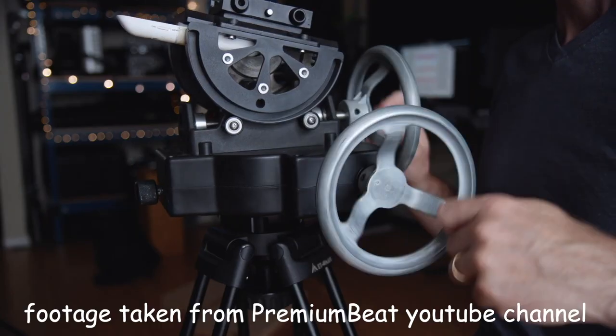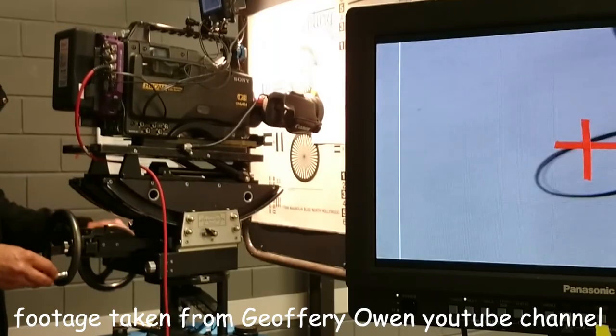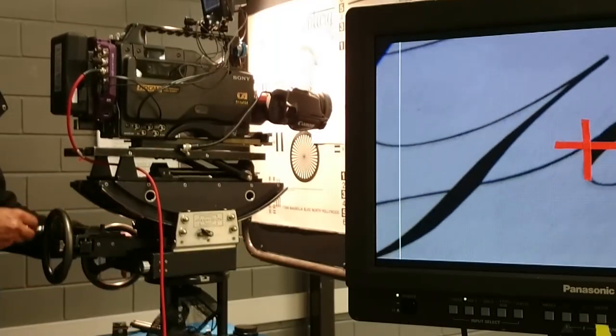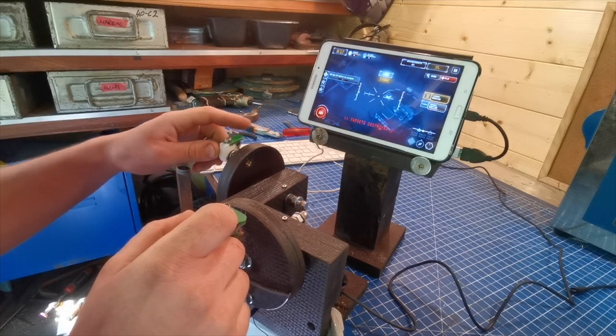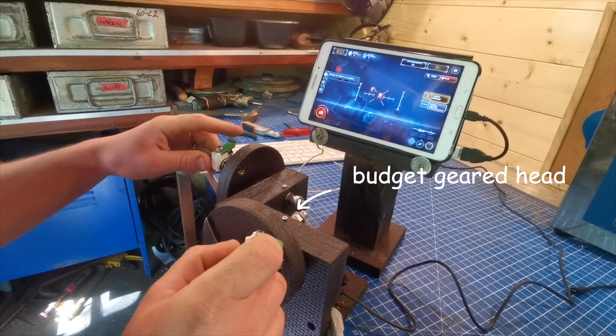But how does anyone learn this awesome skill? Well, the regular way is to borrow a geared head from a rental house, then move a laser around a target or practise writing your name with the crosshairs. There's nothing wrong with this, but what if you can't borrow a geared head? And what if there was a way to practise on a moving subject? Well, it turns out there is. I want to show you how to make this low-cost geared head that you can use to play any computer game that takes a mouse input.